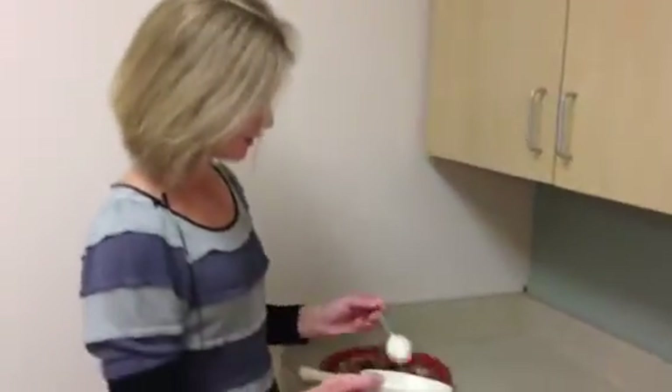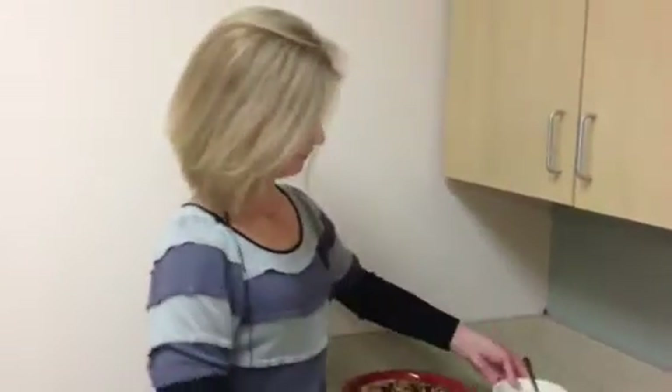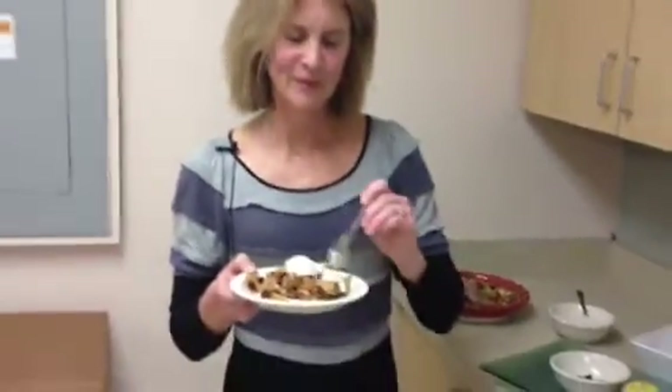I'm just going to put a dollop on, cover up my pie, and I'm ready to go. Can't beat it. It's a great plant-based, healthy, no-added-sugar apple walnut tart. Recipes are on our website. Thanks, guys.